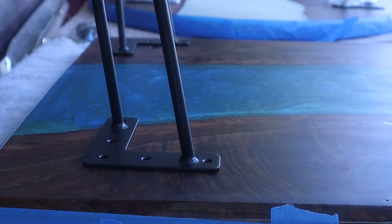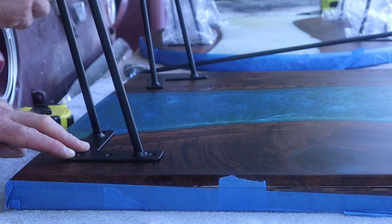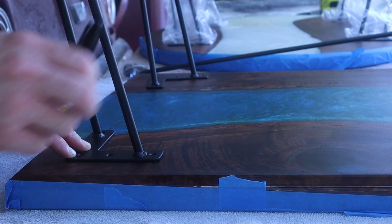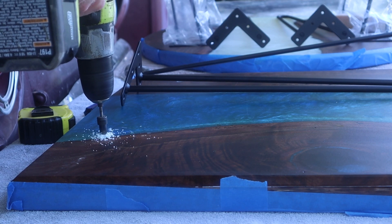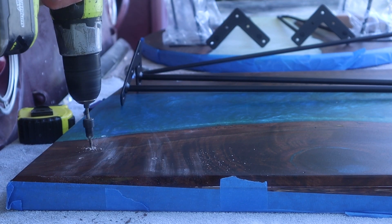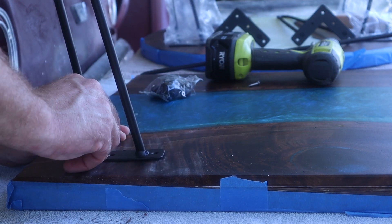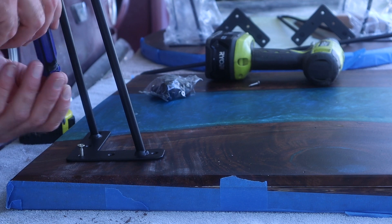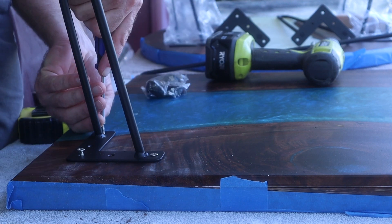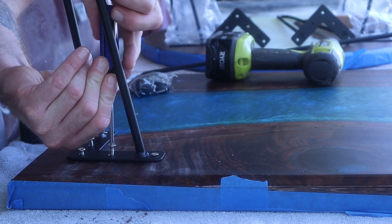In the background you can see the other table I'm working on. My customer wanted hairpin legs and chose the black finish ones. Here I'm putting them on the bottom, marking where to drill for the screws — they're pretty easy to install. Make sure you don't drill all the way through. I'm using a countersink here but just as a depth stop guide, and I always do the screws by hand because using a drill a lot of times breaks them.